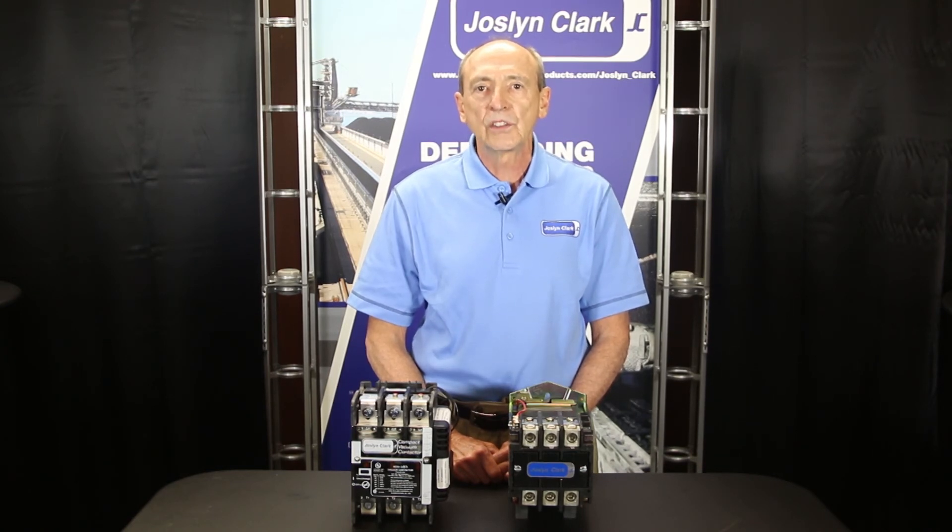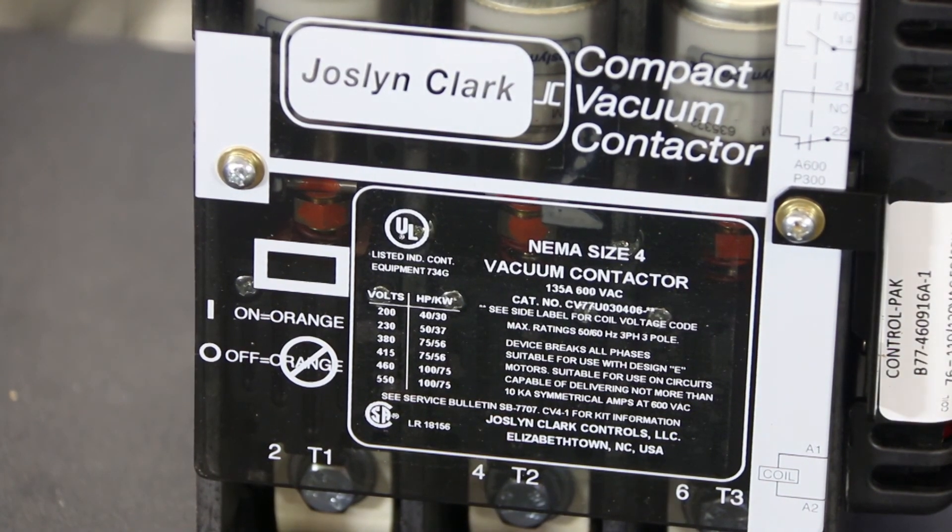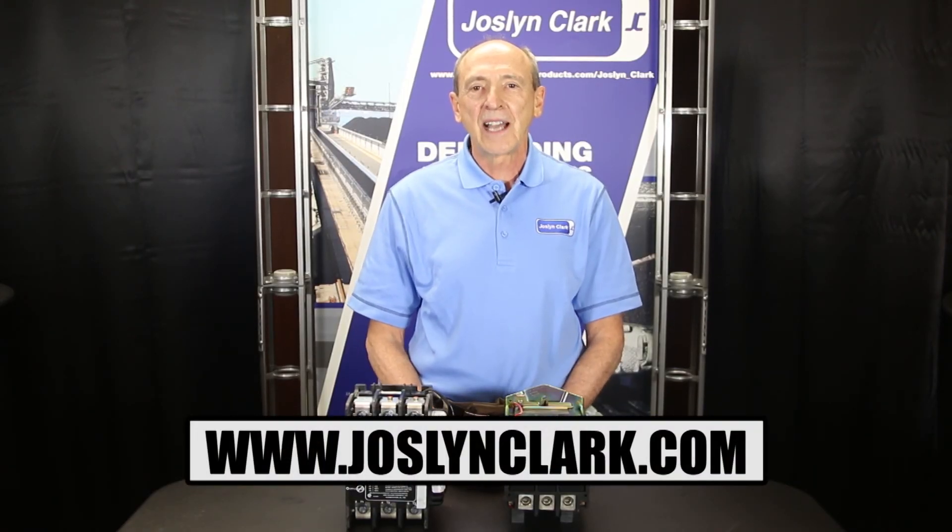Available in NEMA sizes 4, 5, and 6, Joslyn Clark's series UV vacuum contactor line is well suited for those applications. For more information, visit JoslynClark.com.